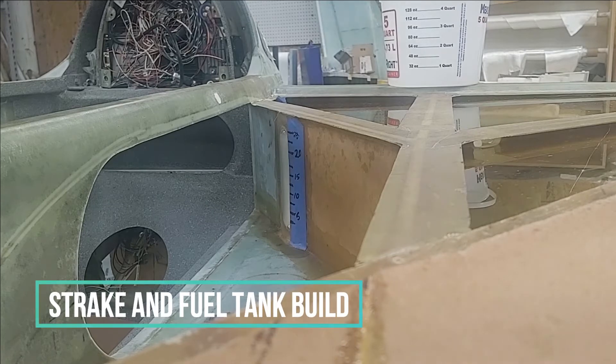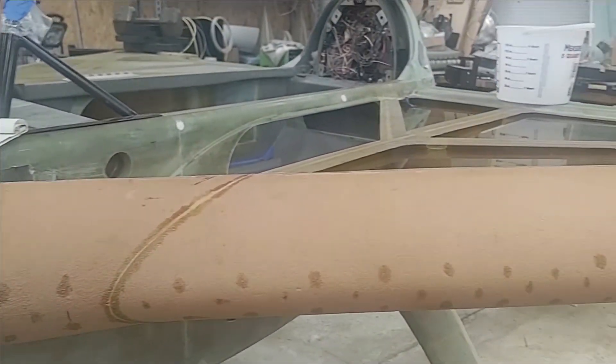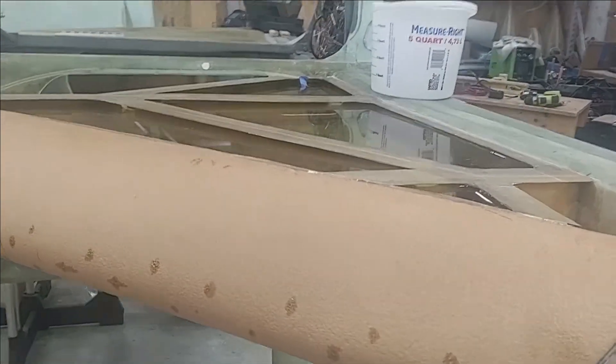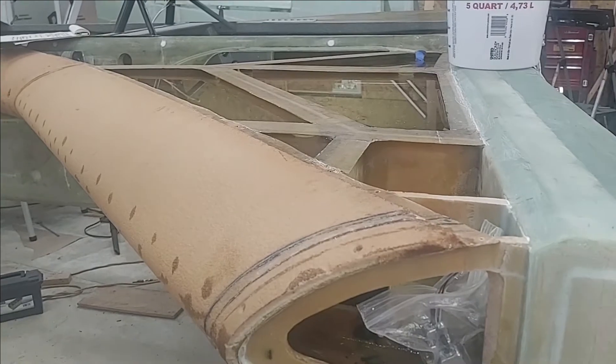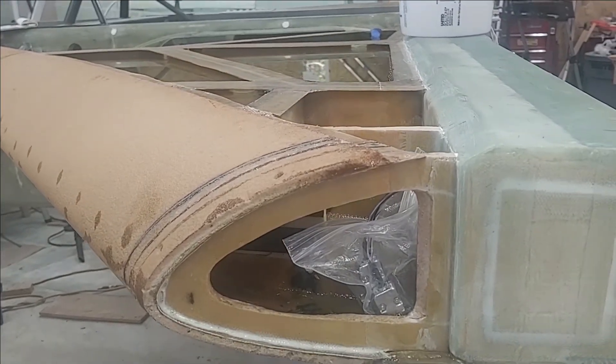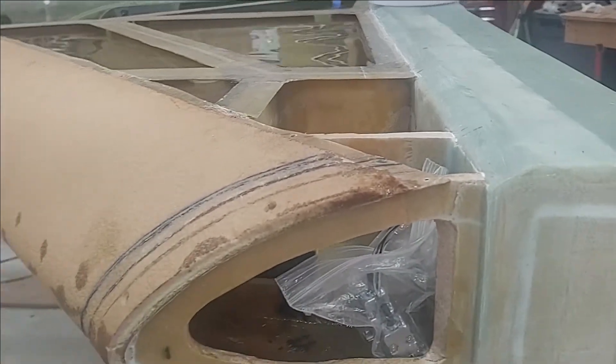Hey guys, it's Wade here. It's been a while since I've done a video, so I thought I would do one on my strake and fuel tank build. I have the featherlight leading edge strake kit that I bought from Nate Mullens. It comes out really nice when you're finished, but even though this leading edge strake piece is all one unit, it is a little bit fiddly to get lined up. This is the end piece right here — I actually cut it short so I had to add some pieces back.